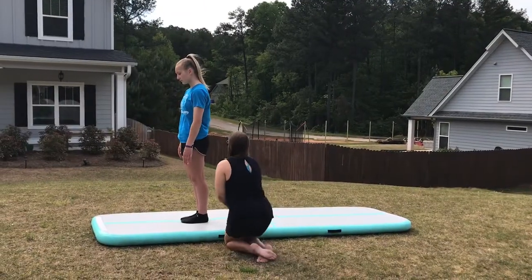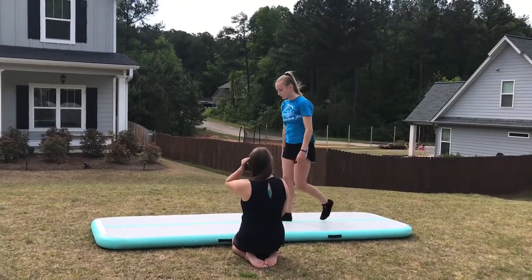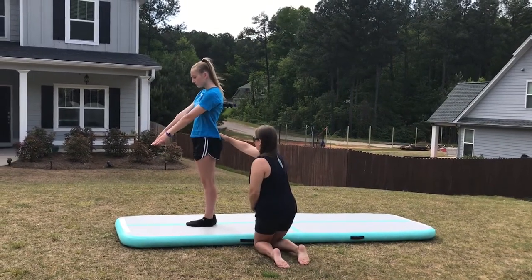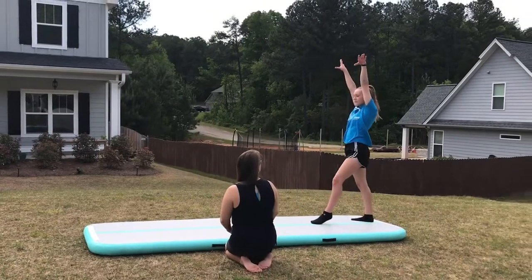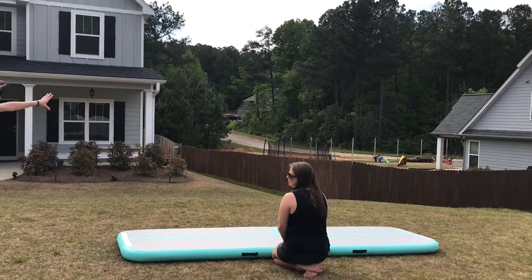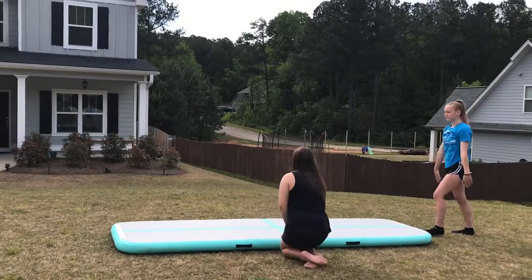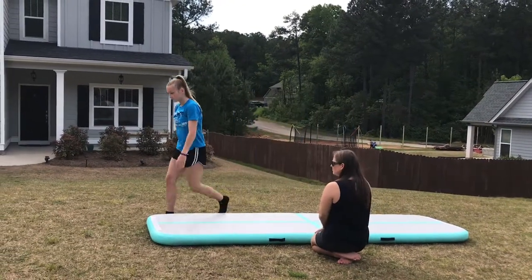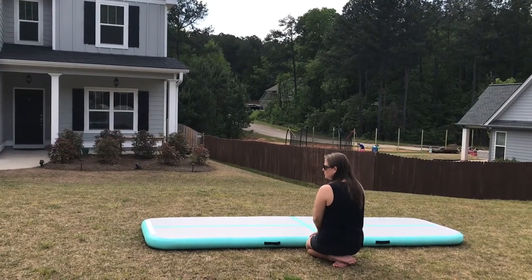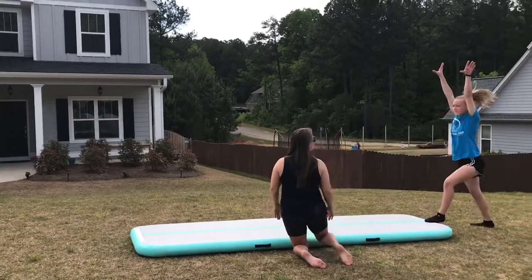Next we're going to do a back handspring step out. We're going to do it again and make sure that we are kicking into a big split with tight legs. Next we're going to do a round-off back handspring step out. If you need someone to spot you, make sure that they are there. Do the back handspring into a big split with straight legs and tight arms.